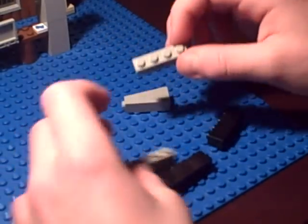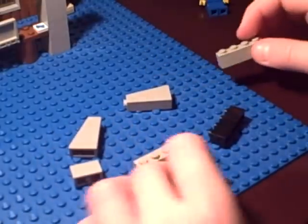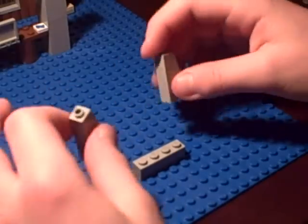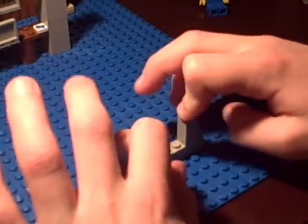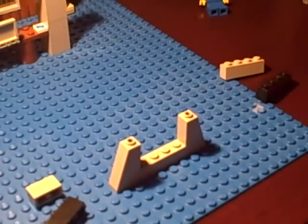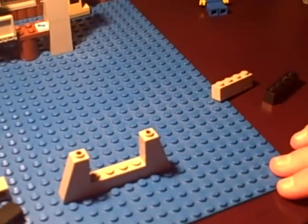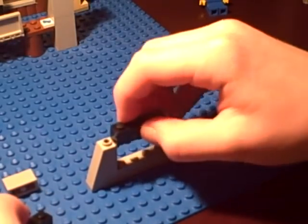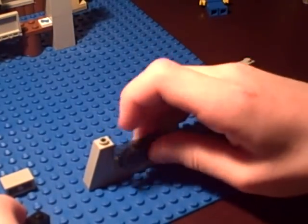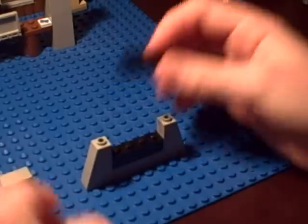First take your 1x4, stick it down. Then stick it down there. Then take your two slanted pieces, stick them on the sides like that. Then you take your two black pieces, stick them on the inside like that.